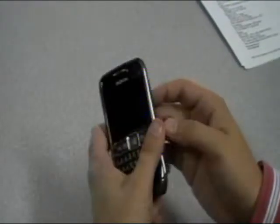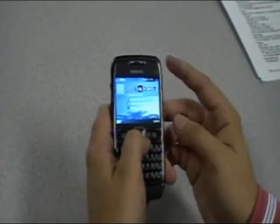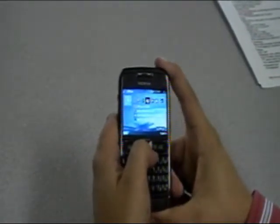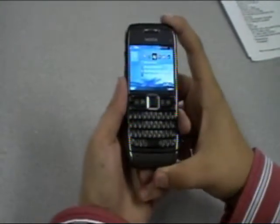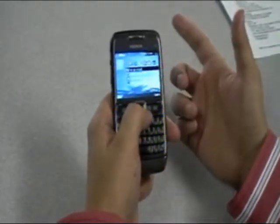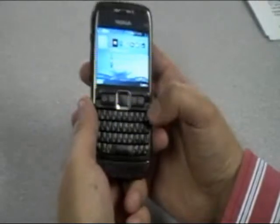The unit features Symbian S60 3.1 edition, as you can see through the menus. It also features quad-band GSM capabilities and runs on 3G networks, which will work on 3G here in the US — a nice feature. One last thing: the phone also features FOTA, which is over-the-air firmware programming, so if any updates need to be made you can make them right over the air, which is a lot more convenient than downloading an application.